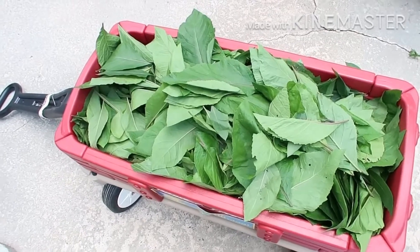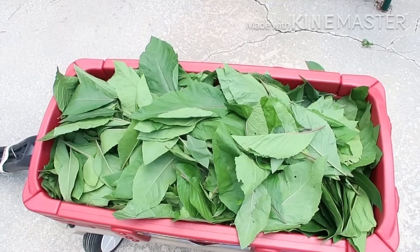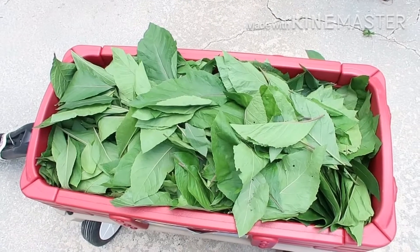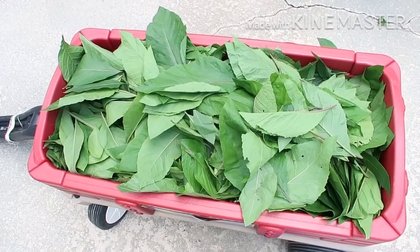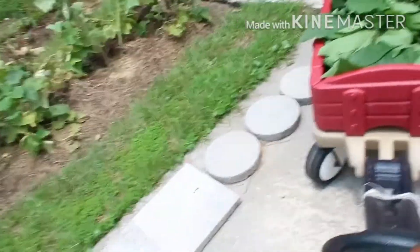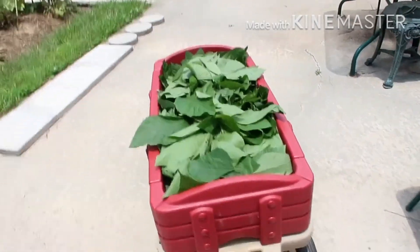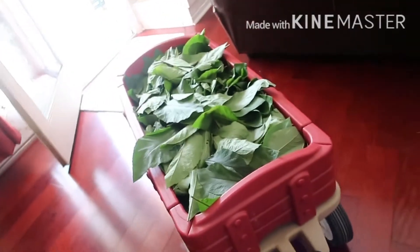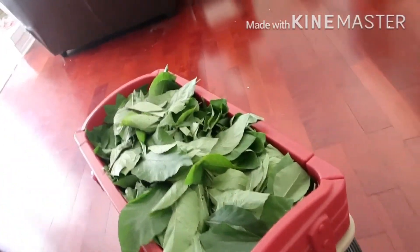My intention was to wash it in two segments — cut the first batch from the garden, wash it, put it in the freezer, then go out and cut the second batch and wash that. But my husband surprised me and went out and cut everything at once. So here I am bringing it into the house so that the work can begin.